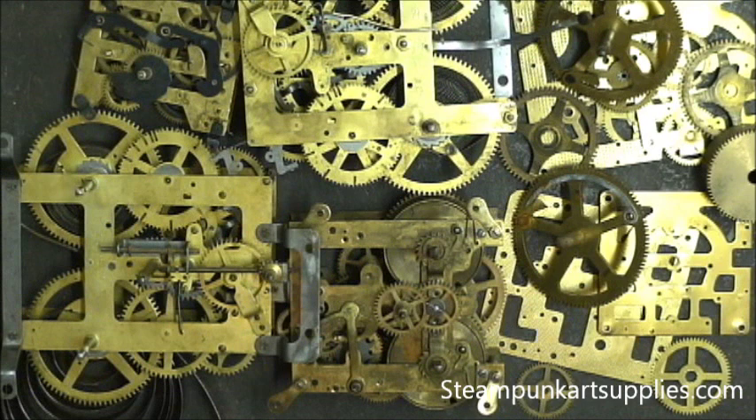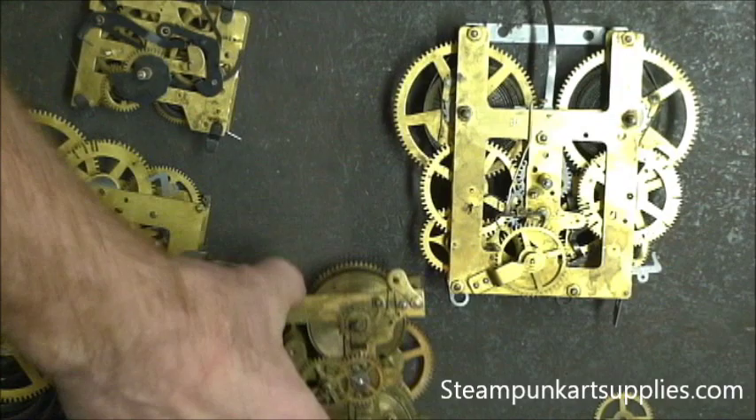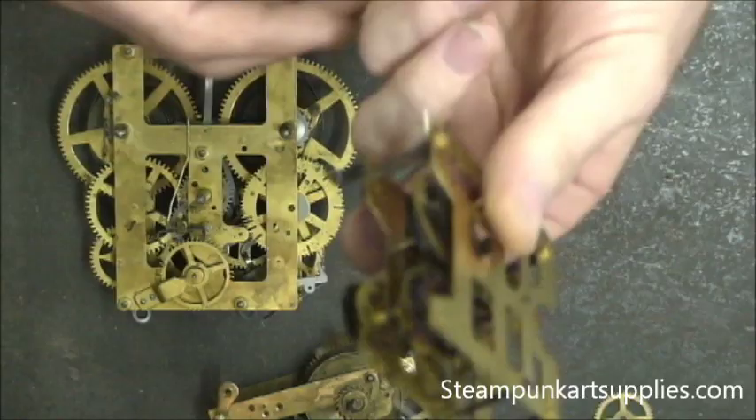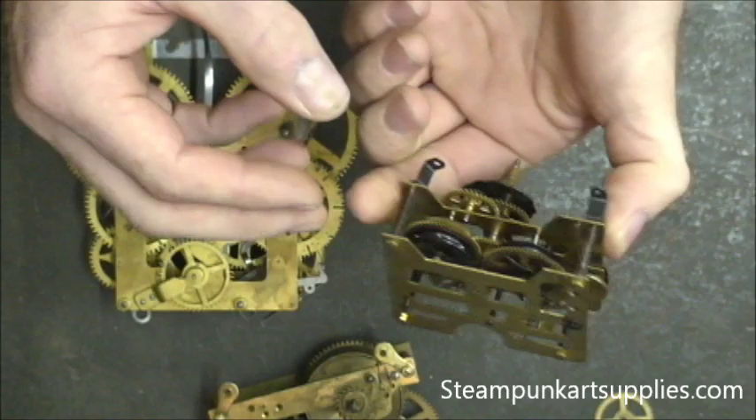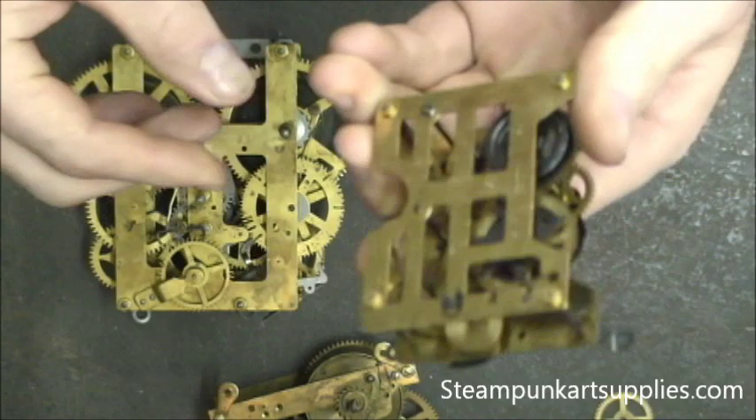I'm going to go over a couple of movements that you may encounter and then show you how to safely unwind them. First, I have a cuckoo clock movement — this one has no spring, they're driven by a weight and a chain. Other than sharp edges, these are fairly safe to take apart and you can just disassemble them to get the gears and pieces you need.